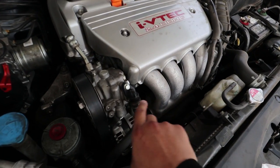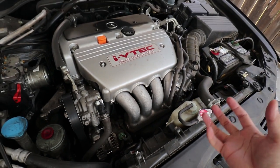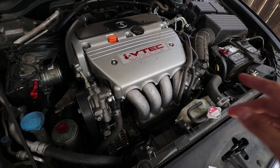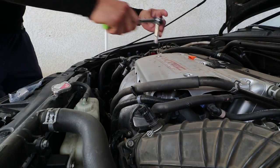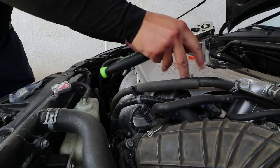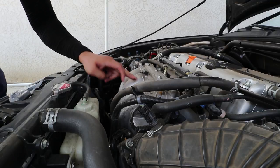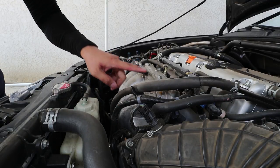The knock sensor is located right behind the intake manifold, so I'm going to have to pull this off in order to get access to it. I'm going to take this plastic cover off first — it's just two 10 millimeters. Now for the intake manifold, it is one, two, three, four, five 12 millimeters.